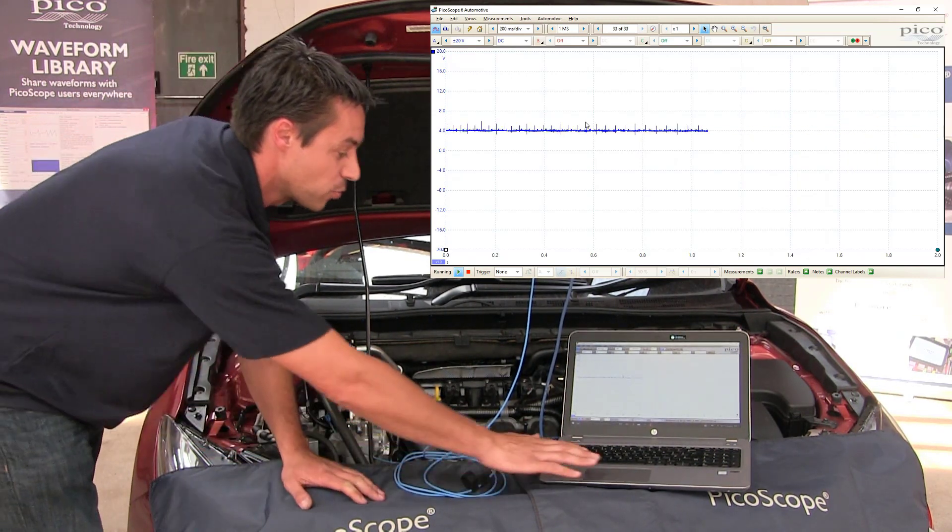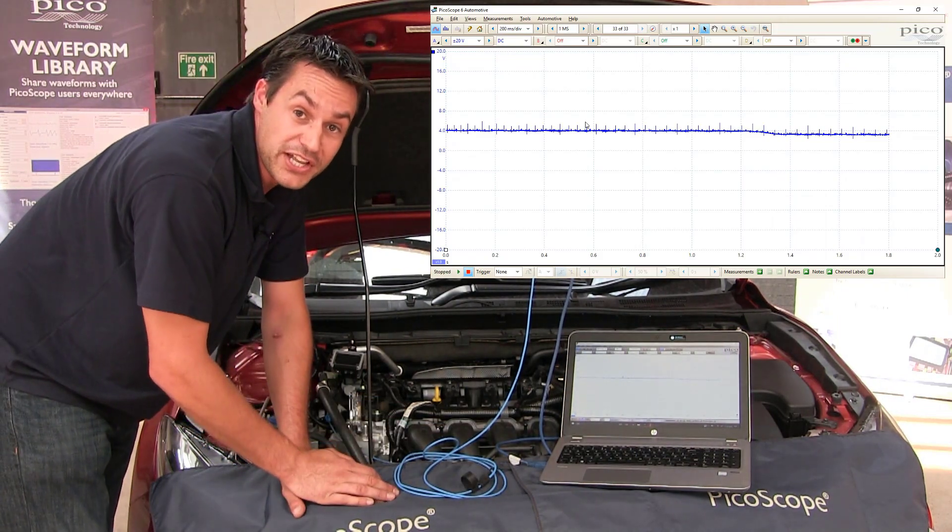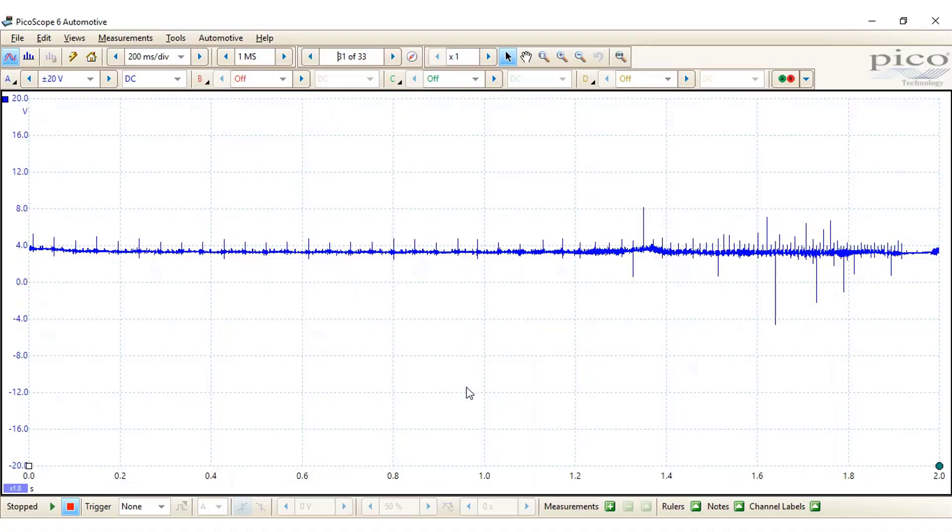That's perfect, thank you very much. We'll stop the scope there, and then we'll review the results and see what we've got. OK, so we've got the results from our snap throttle test.